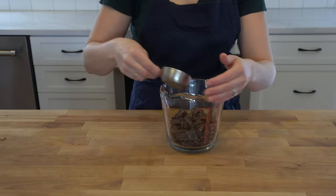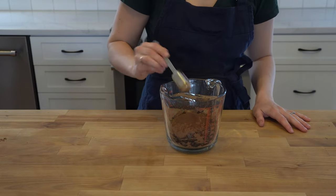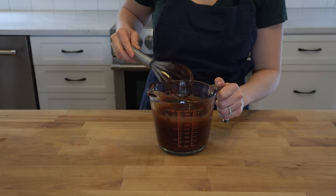Chop eight ounces of chocolate, then add 30 grams of Dutch processed cocoa powder and one tablespoon of espresso powder. Pour two and a half sticks of unsalted melted butter over top and let that sit for two minutes before whisking the mixture until it's smooth.